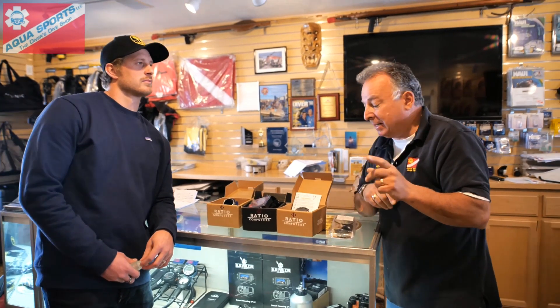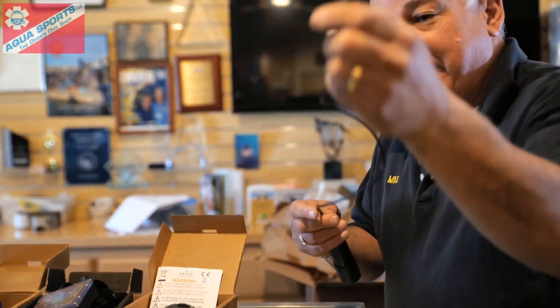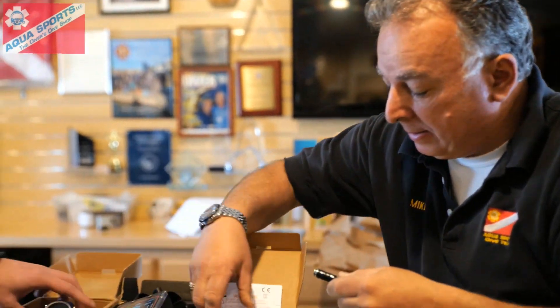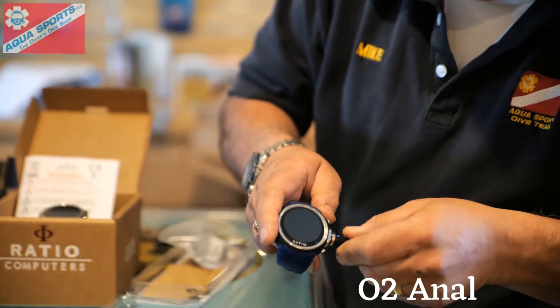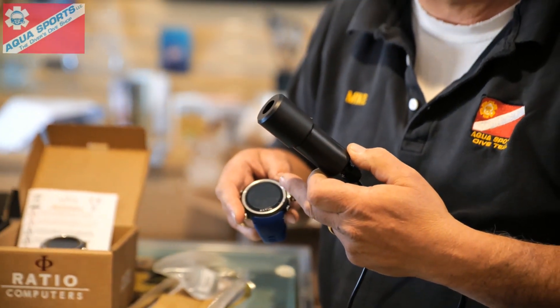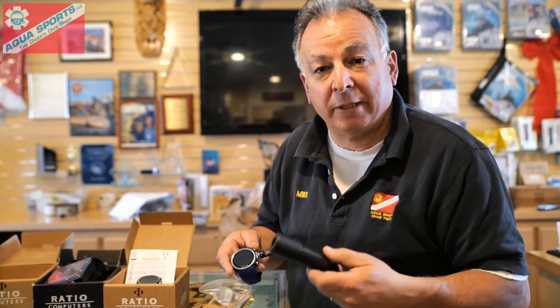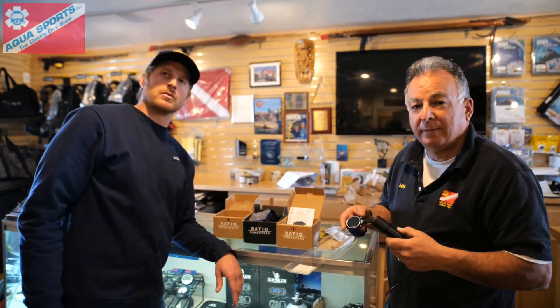There's something very special about these two dive computers — when you want to dive nitrox or mixed gas, you have to have an O2 analyzer. The unique thing about this is that the O2 analyzer is built into the watch. It's got a bandette mount style adapter that attaches to the watch. You activate it, put it up against your tank, and analyze your oxygen mix in your cylinder for nitrox. Then it loads your blend straight into the computer, and you'll have that blend programmed throughout your entire dive. Fantastic.